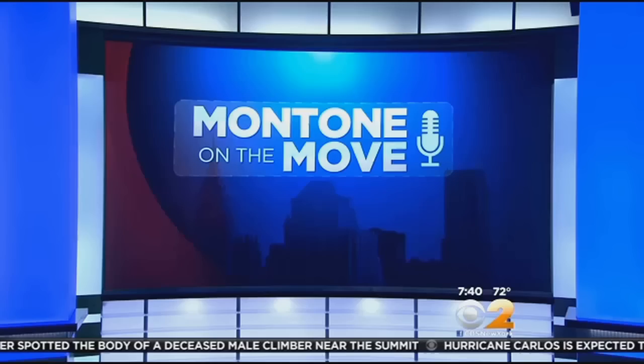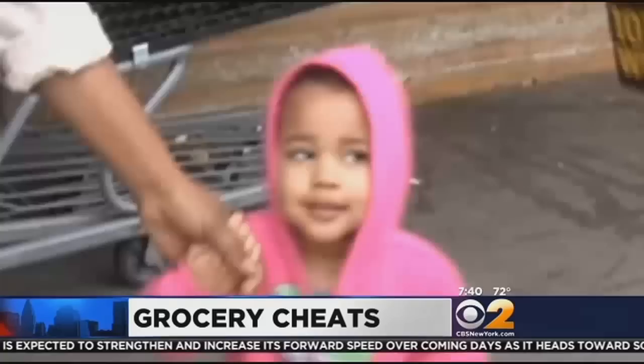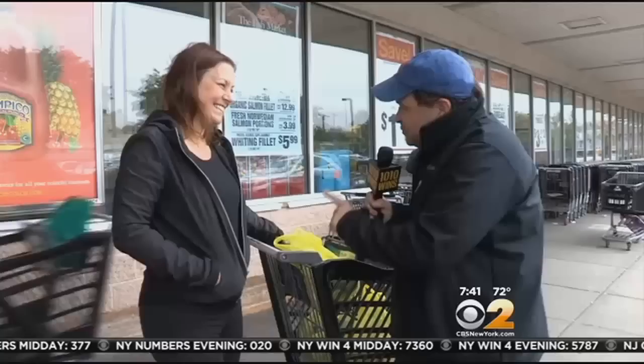We've all heard of cheating on your spouse, cheating on your diet, even cheating on your taxes. But do you cheat by bringing more than the allowed items to the express line at the grocery store? 1010 WINS' John Montone went on the move to find out. "No, I can't remember ever doing that." "You never cheat and have 12 or 13?" "Maybe." "Does your mommy ever cheat on the express line?" "Yeah, she does." "I stick by the rules — I get angry at people that don't." "I've worked on the express line. If there are a few over, I have no problem with that. If it's excessive, then I have to say something." "She's got 17 items — why is she on the line?" "We've seen fist fights on the register."